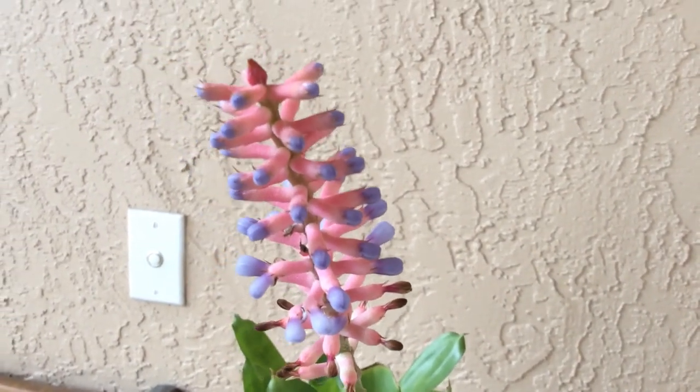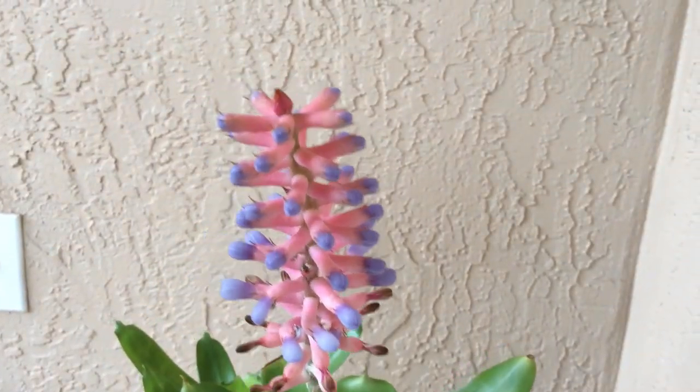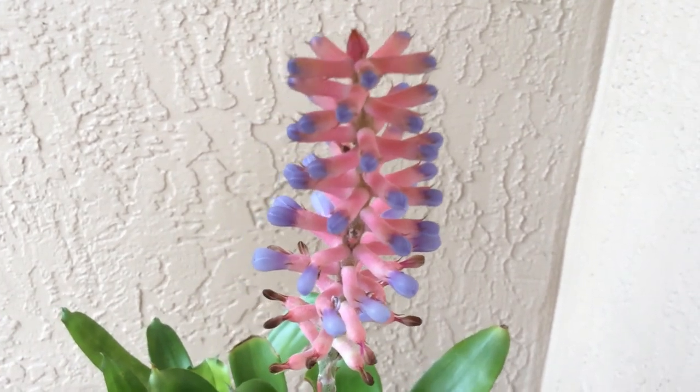Thank you for watching. Hope you guys like it, and maybe we'll try some bromeliads one of these days. Thank you.